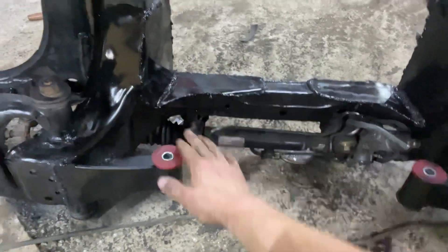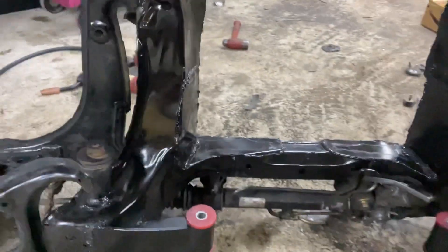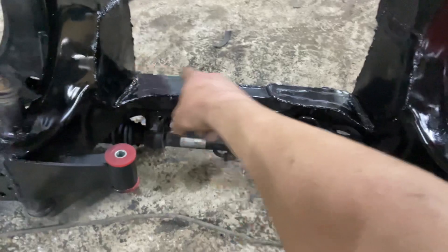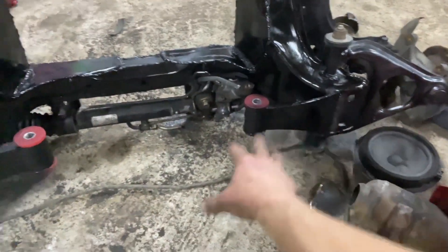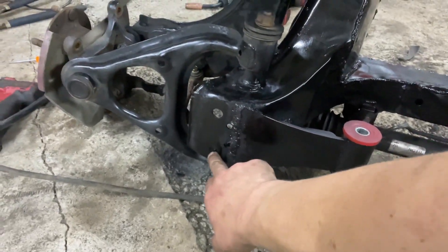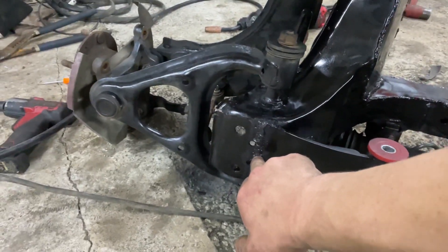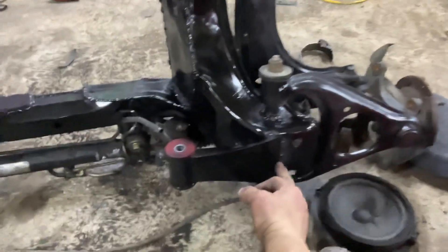I had cut this section out a while ago, but here is the subframe completely welded up. I plated this section off here with some sheet metal and then have the motor mounts there. On the top of here there are two big holes, two smaller holes, and then one hole right beneath those two on both sides.